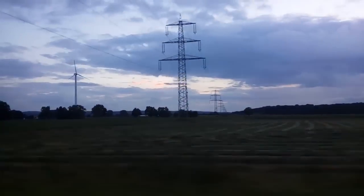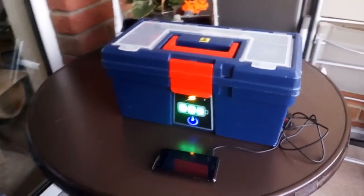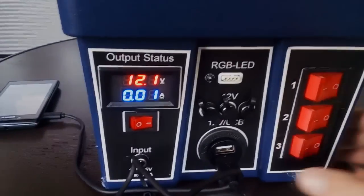What do a power outage and an off-grid camping trip have in common? Well, in both cases, it's nice to have a battery backup at hand. And today I'm going to show you how to build one yourself.